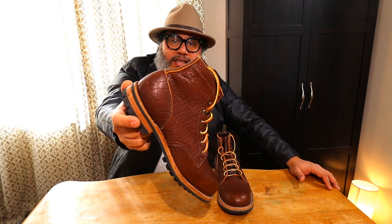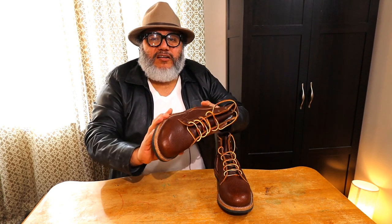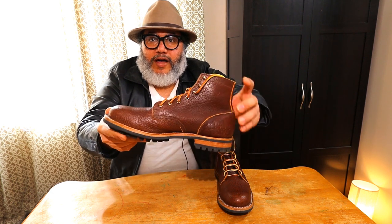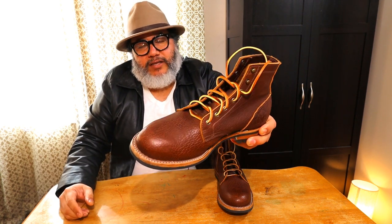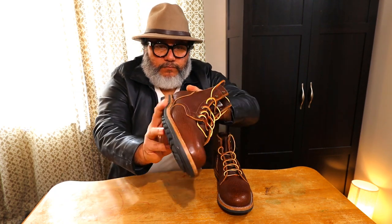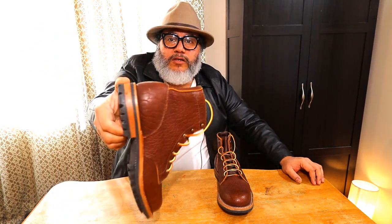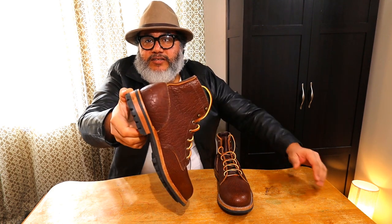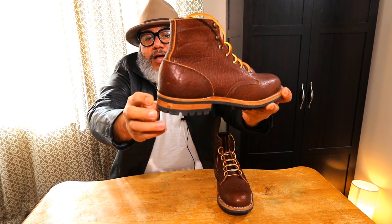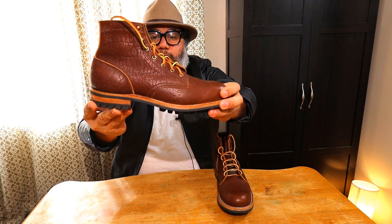Truman Boots usually run for about $500, more or less depending on custom options you include in your order. What you get for that money is a really well-made, made-in-USA boot with top-notch material. This one right here has a 270 Goodyear welt, although they are now offering a 360 Goodyear welt. A lot of people prefer the 270 style of construction because it gives you a sleek back at the heel and a little bit chunkier in the front, which some people may prefer.